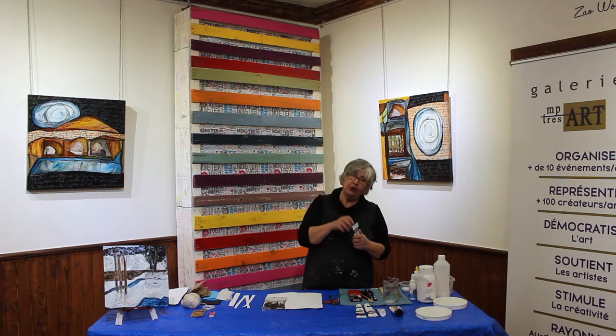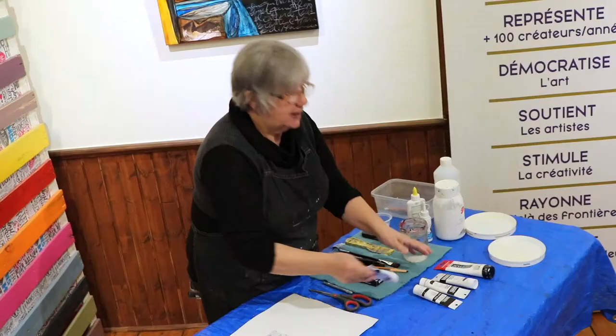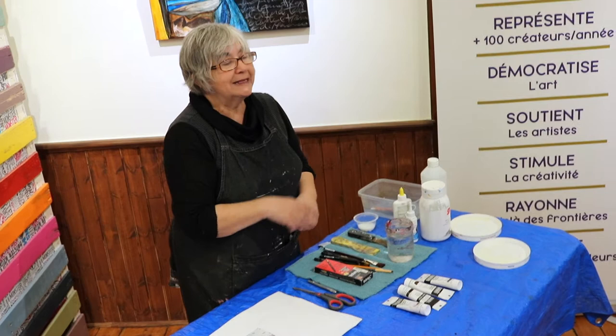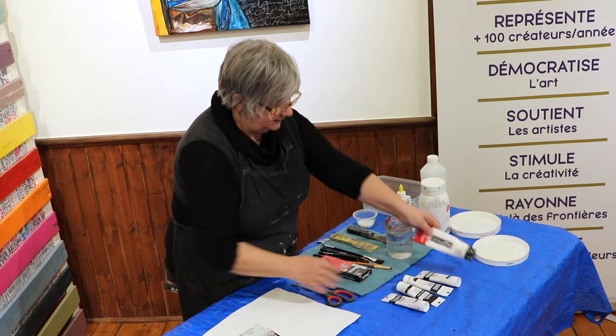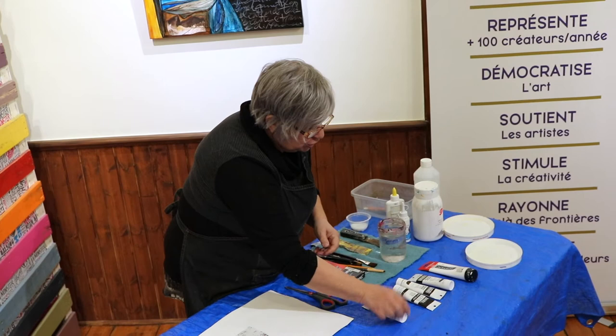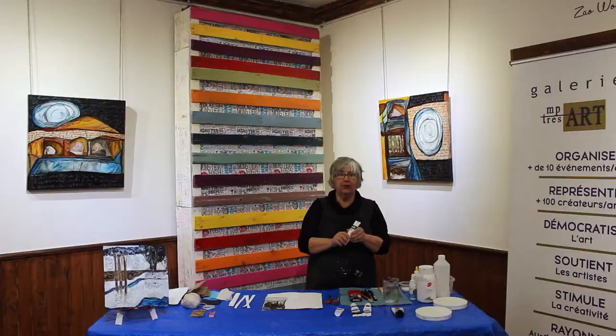J'aime ça utiliser beaucoup la densité parce qu'avec l'acrylique, avec le polymère, j'utilise très, très peu de pigments, beaucoup plus de polymère, et j'arrive à faire des transparences. Pour ce projet-là, j'ai utilisé terre de sienne, terre de sienne brûlée qui est un brun moyen, terre d'ombre brûlée, le noir de Mars et le bleu de Prusse, qui est un bleu très foncé qui donne une densité vraiment intéressante.